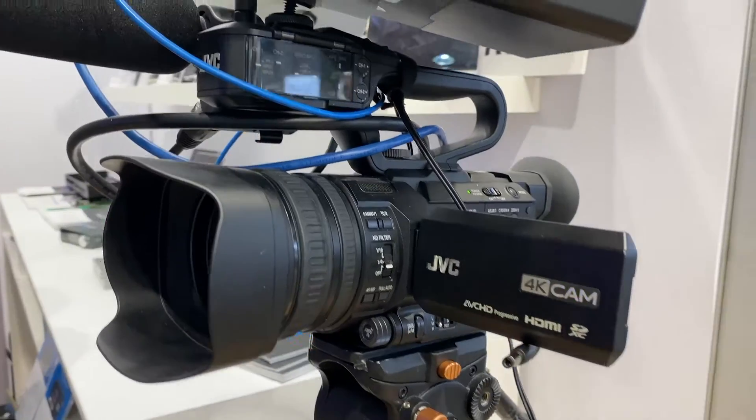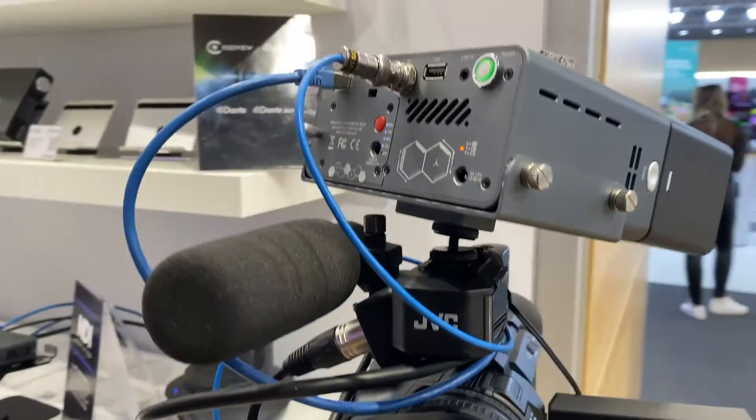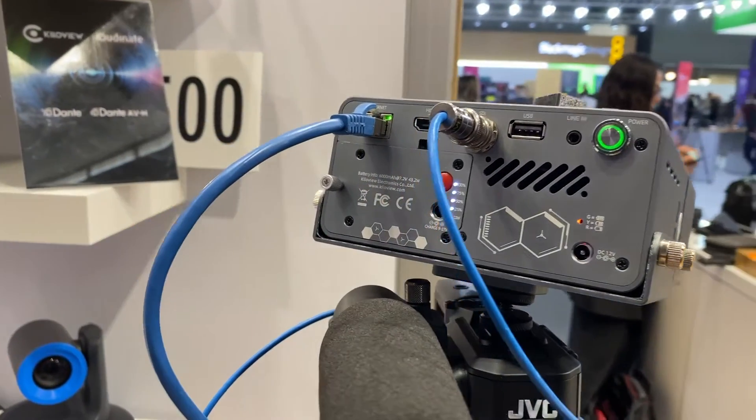Hi, this is Judy from Killer View, and today I'm going to show you our P3, the 5G bonding encoder. The P3 is a perfect product for your field production, for your live streaming, for your remote transmission, or even for the production within the eye.